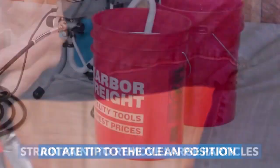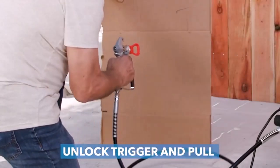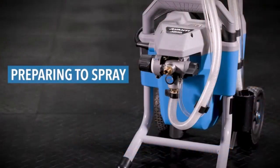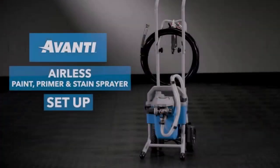Couldn't be happier — it saved me days of hard work and patience. I'll be using it this summer to paint some kitchen cabinets and the exterior of our home. It is a 10 out of 10.